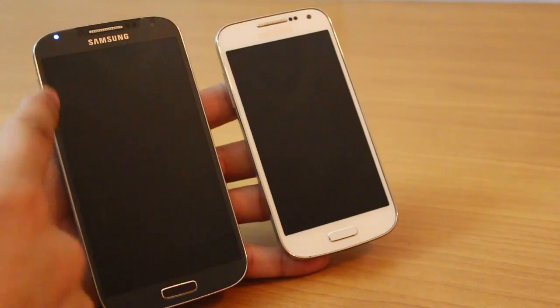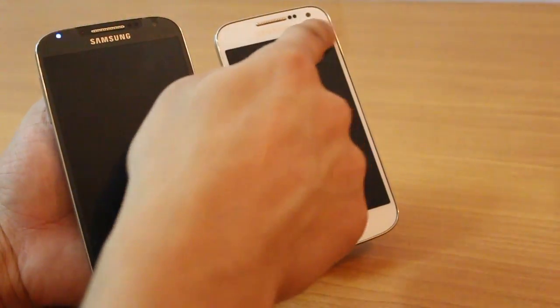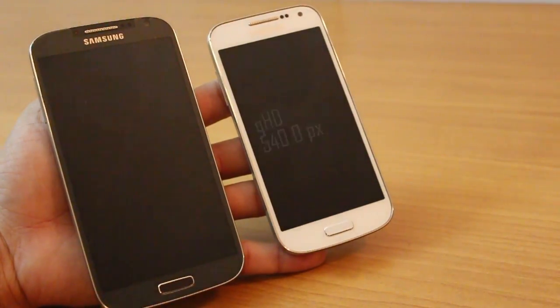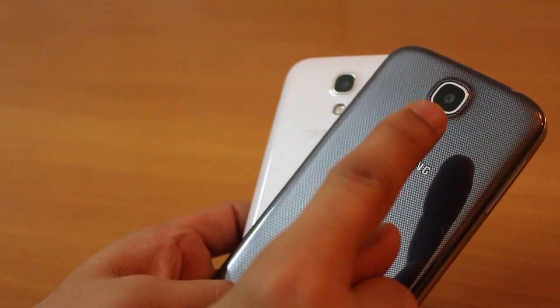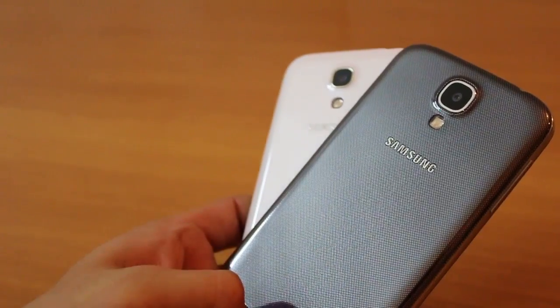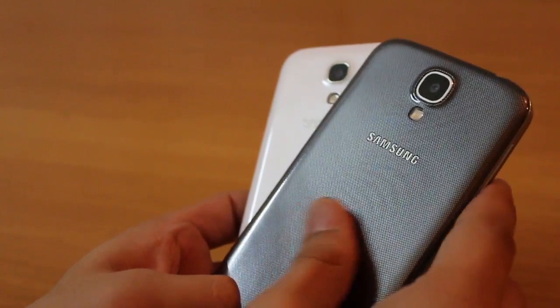The Galaxy S4 has a 1080 by 1920 pixel full HD resolution whereas the Galaxy S4 Mini has 540 by 960 pixels. The Galaxy S4 has a 13 megapixel camera whereas the S4 Mini has an 8 megapixel camera. Both of them have a plastic rear panel with polycarbonate glaze on top.